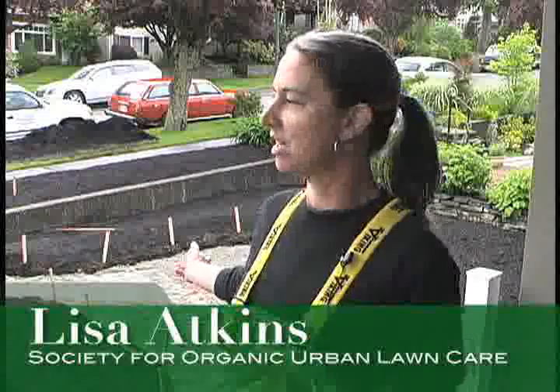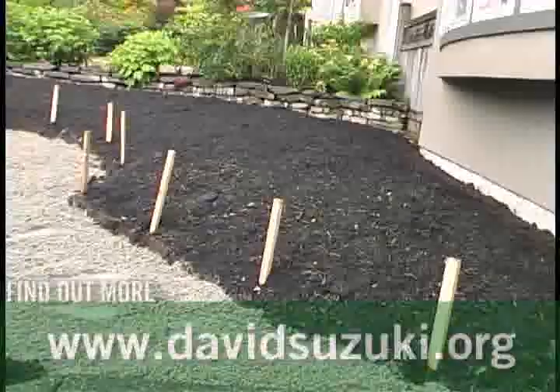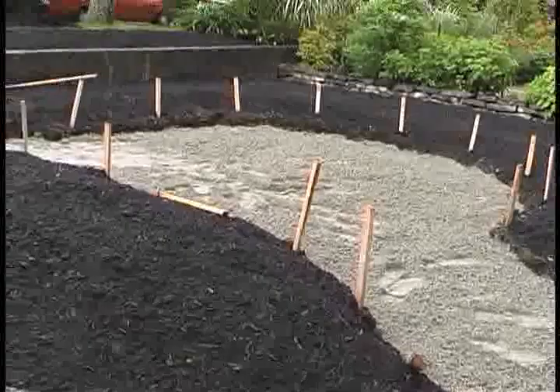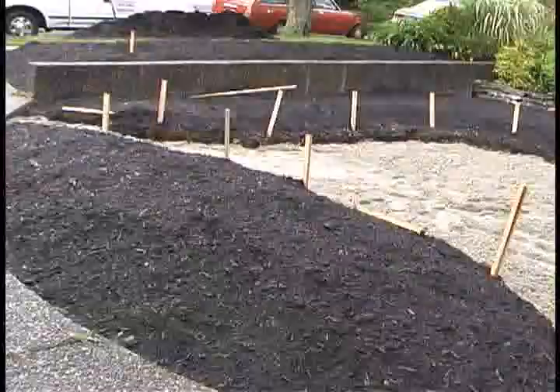This project is at the stage where the soil is being amended, which means adding organic matter to improve the existing soil. After taking off the existing sod, the soil was very compacted, so we put down Soil Mender organic matter — it's a purchased, manufactured compost, not something the homeowner has to grow themselves.